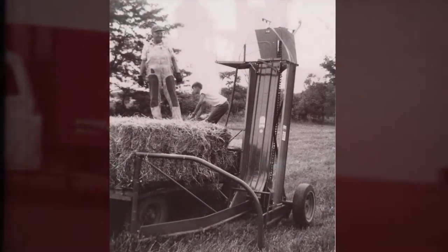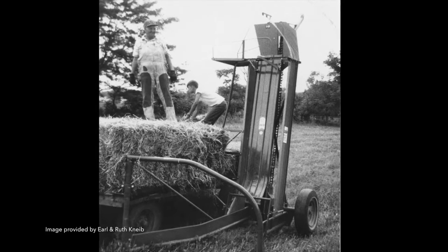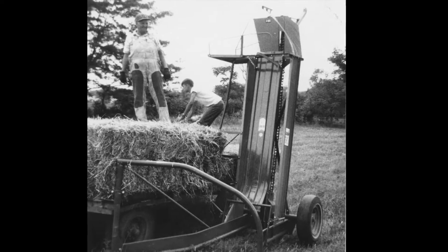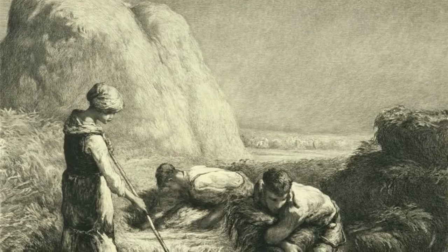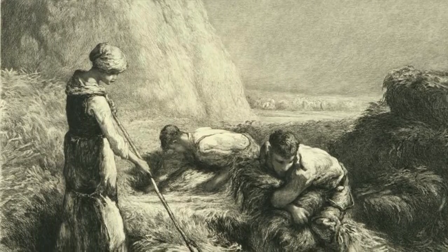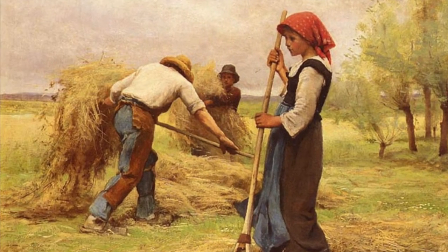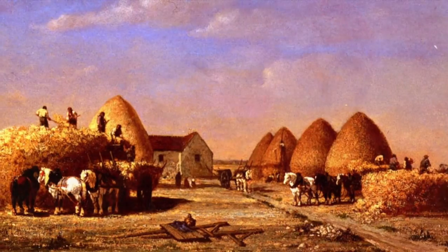The invention of the knife pop-up bale loader occurred in the late 1940s, a few years after the end of World War II. But to understand the need and eventual success of this implement, we need to take a look at the state of the farming industry at that time. Farmers had long known that by cutting and storing the fodder for their domestic animals during the prime growing seasons, they would have nutritious feed during the lean winter months.